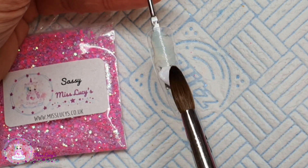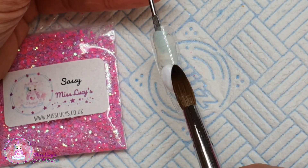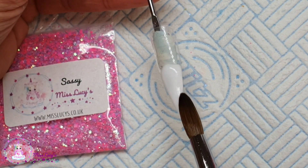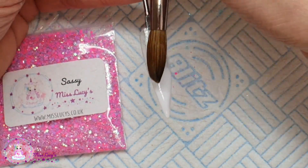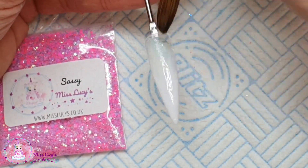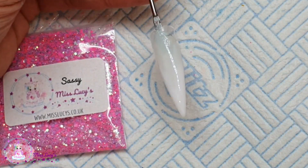For the next nail I'm going to use CJP in Coconut Milk and Obsession, and I'm going to create an ombre and then do my usual S-swoosh of glitter just to show you what this glitter looks like on both a nude and a white base.